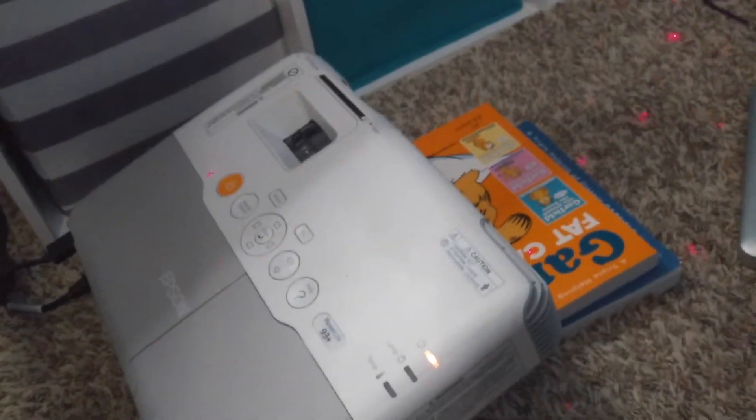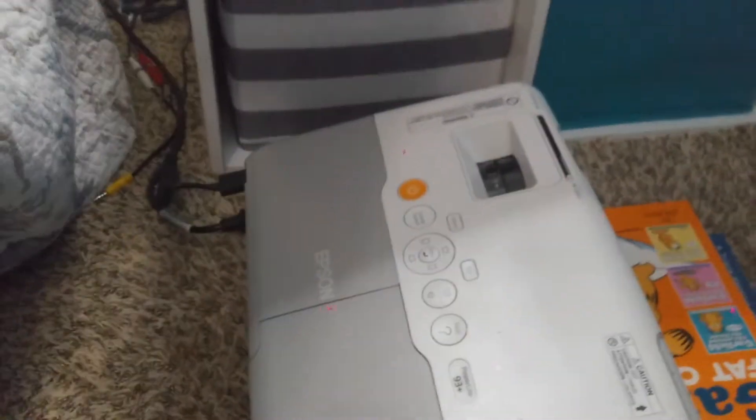So my immediate thought was, well, it just needs a new bulb. So I went ahead and ordered it.